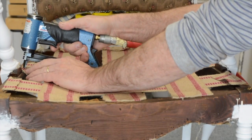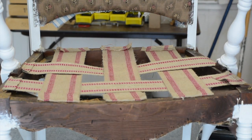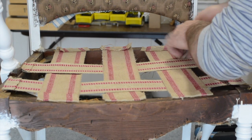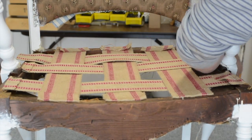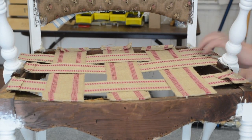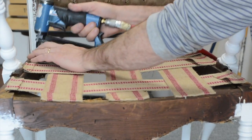For the benefit of the video, I'm actually working on the side of this. Usually when you're doing the front webbings you'd be at the front, but I'm at the side so you can see. The last one we're going to do is start the first one under, over, and under. And the next step is going to be the burlap.